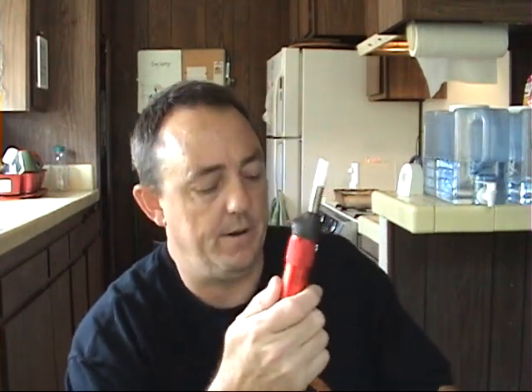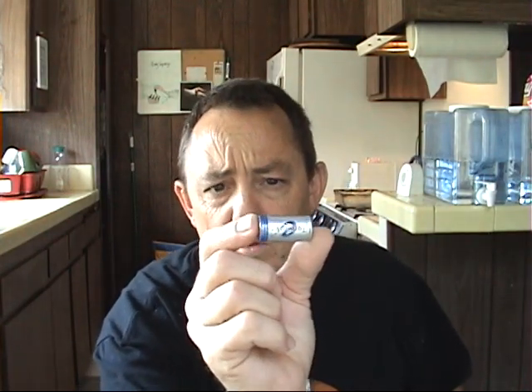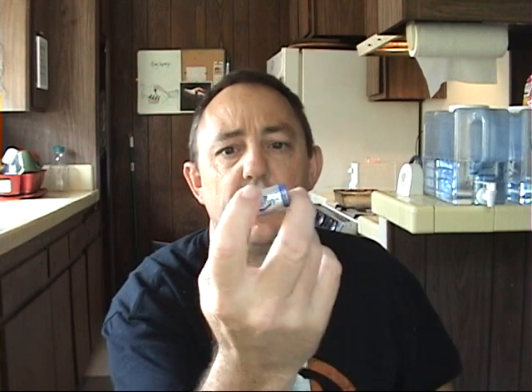I'm going to be making my new version that uses protected CR123A batteries. These are the protected CR123A's — I use Tenner G's. They have a protection circuit on both ends. I like them a lot.